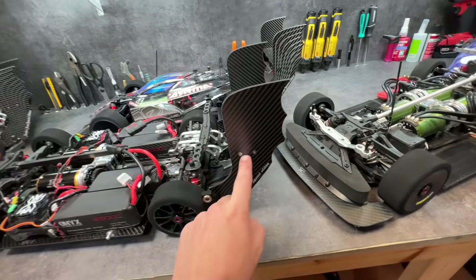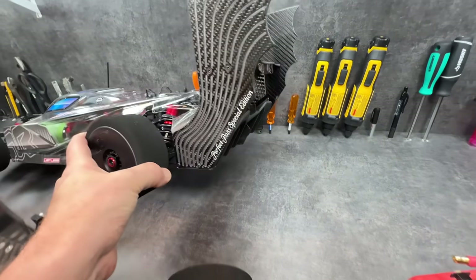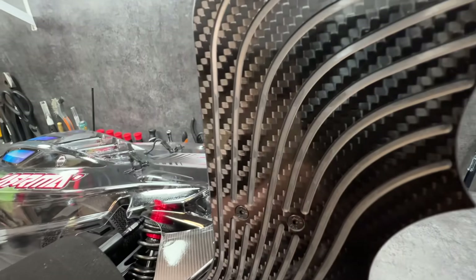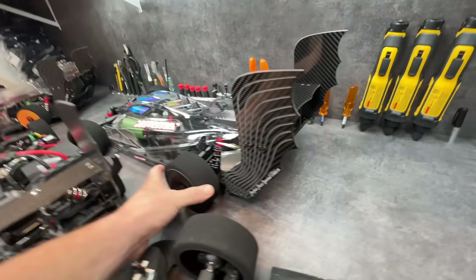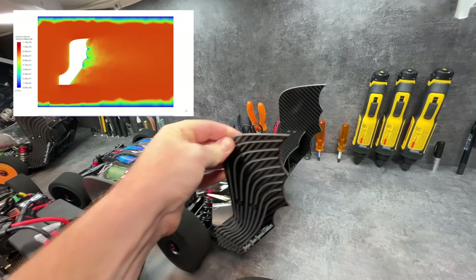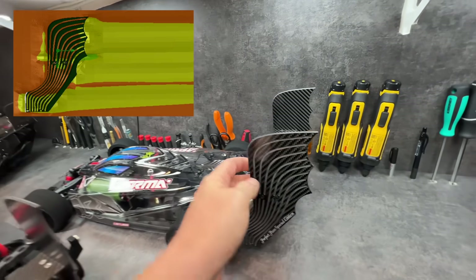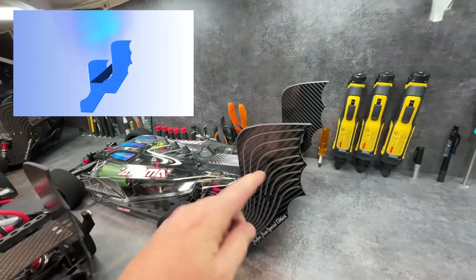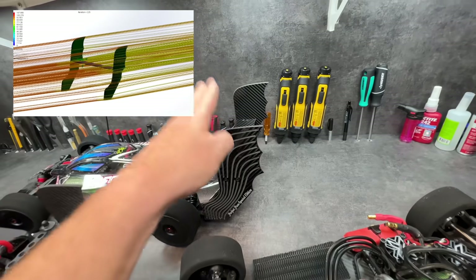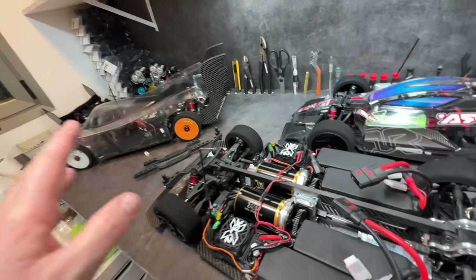This is the old V1 Batwing. For the last three months I've been working on a new V2 for the Limitless. We changed the finish, which is gorgeous in my opinion, and we added a very interesting feature: aerodynamic slots that we designed which increase the surface of the wing when the car goes sideways — it creates resistance and wants to pull it back straight. I'll talk more about this in a future video. They're not yet in Amazon warehouses worldwide — we're still waiting for Prime shipping availability.